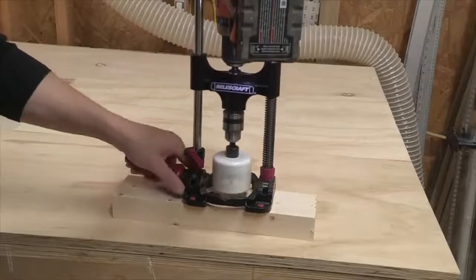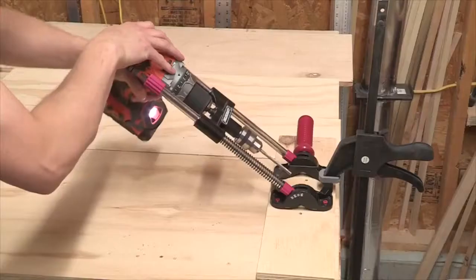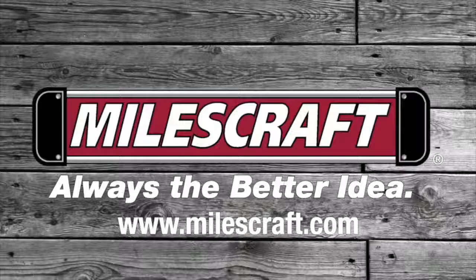The Milescraft Accu Drillmate is all-metal construction and is a very precise and accurate portable drill press. Milescraft — always the better idea.